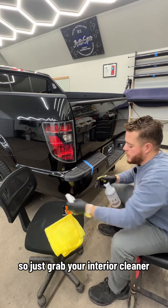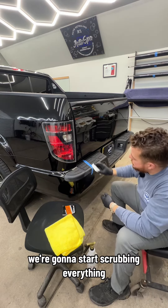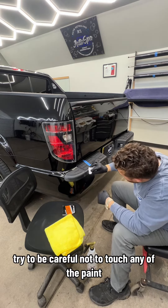Just grab your interior cleaner and your magic eraser, start spraying it down, and we're going to start scrubbing everything. Try to be careful not to touch any of the paint.